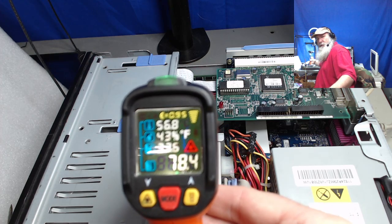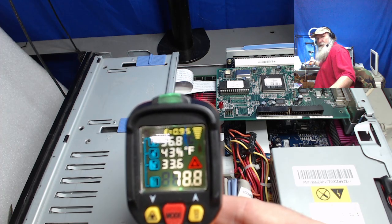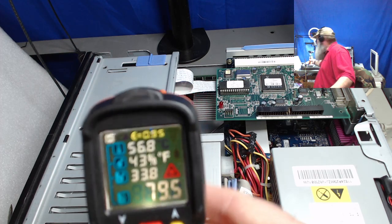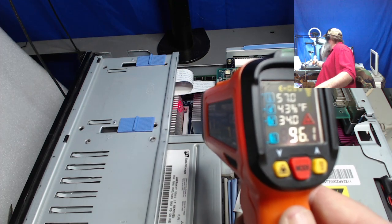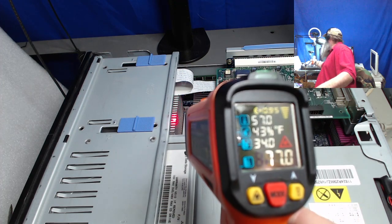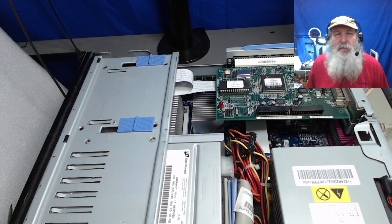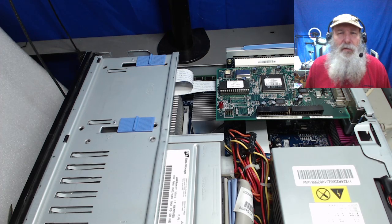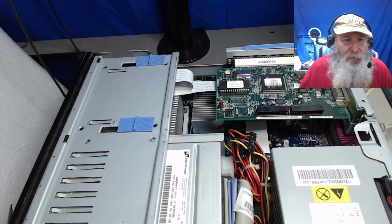The temperature is coming up — at least it's increasing by about 10 degrees Fahrenheit so far. Not much, but the same holds true for that heat sink over the Pentium 4 here, because we want to make sure that we have good thermal transfer for it too.